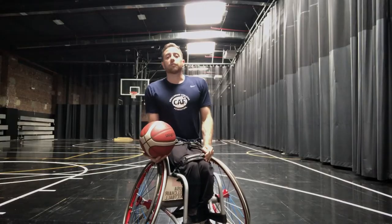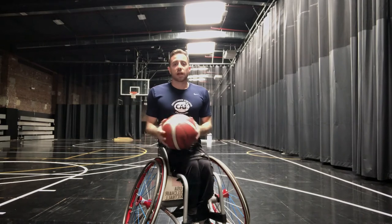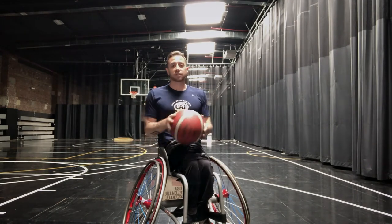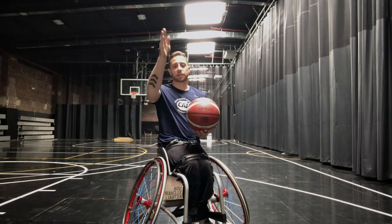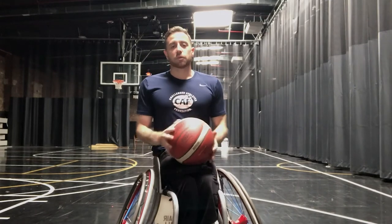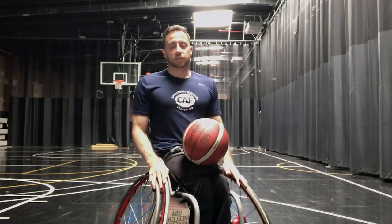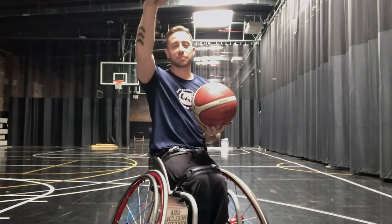The first part about correct form shooting is Balance. For wheelchair users, that means making sure that you're stable in your wheelchair, making sure that your chair isn't turned too far to the left or the right, and making sure that your shoulders are in line with the basket — more specifically your shooting shoulder. I feel most balanced when I'm stable in my wheelchair, sitting upright, turned a little bit to the left to make sure that my right shoulder, my shooting shoulder, is in line with the basket.